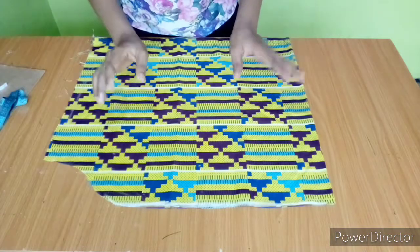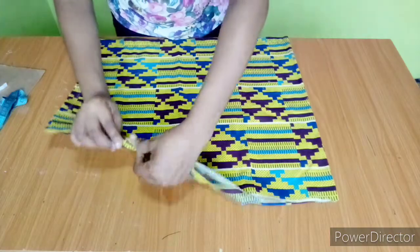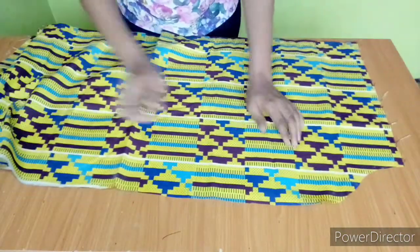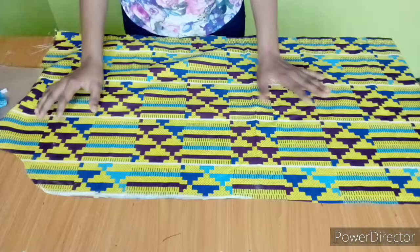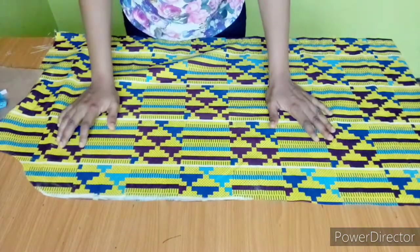Next I'll take it to my machine and run a loose stitch all the way up to here, then open it up like this. At this point I'll run a loose stitch all the way to about this point. The purpose of the loose stitch is to get the gather effect — I'll do it and show you how it looks.